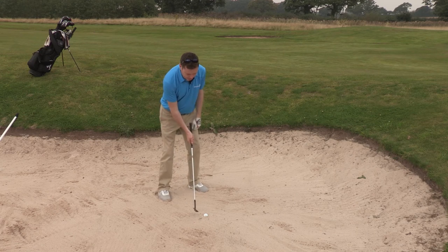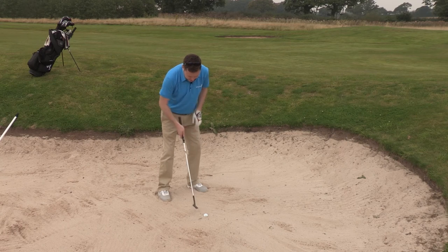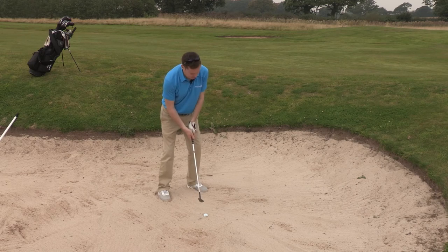So feet in, club face nice and square to the target so I can use the leading edge, and I'm leaning on the left side. The ball is slightly further back in my stance here as well. So let's give it a go and see how we get on.